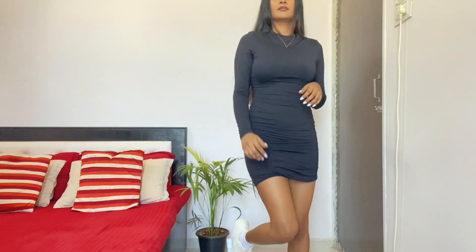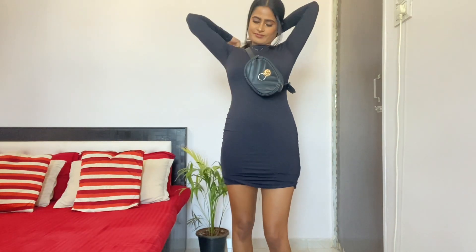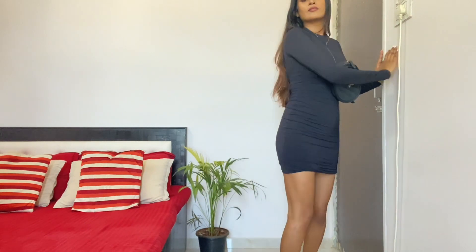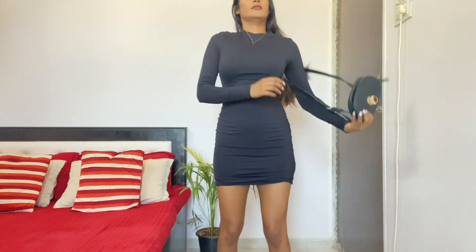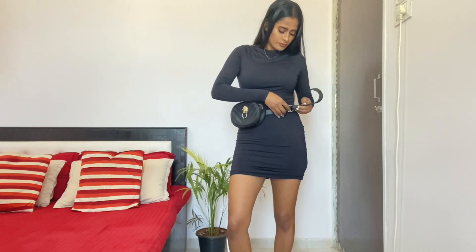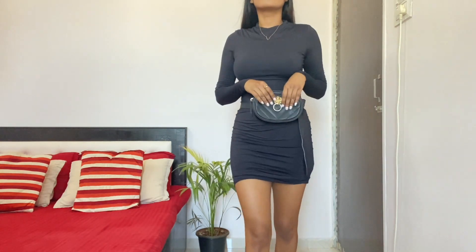Now I'm going to add a fanny pack — or bum bag, waist bag, whatever you call it. I've used this in a cross-body style, but if you want to give a nice structure to your body, you can wear it as a waist bag. It looks really good and stylish, and it's perfect for a family meeting.